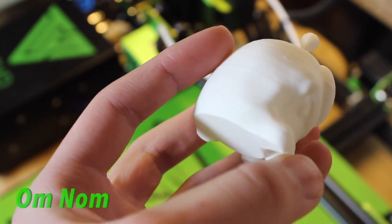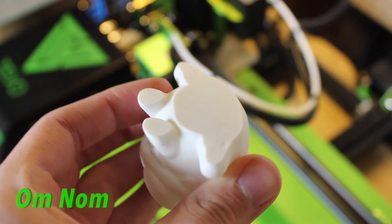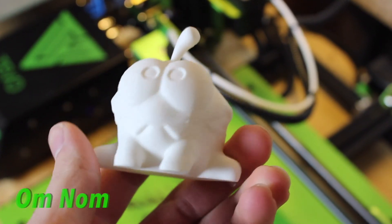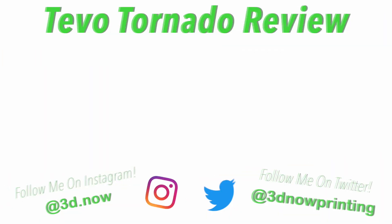Thanks again to Gearbest.com for sending me this printer for review. If you want to check out this printer or any other 3D printers, filaments, or accessories, the link is down below in the description. I hope you liked this video — if you did, please give it a thumbs up, comment down below if you have any questions, subscribe for more videos like this, and I'll see you guys in the next video.